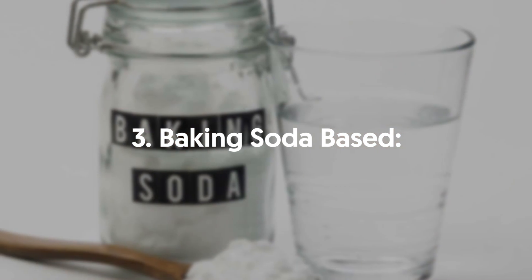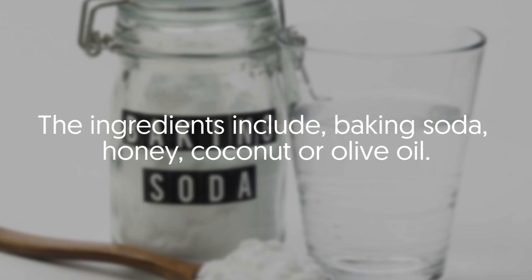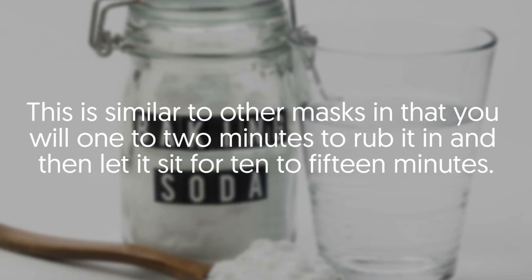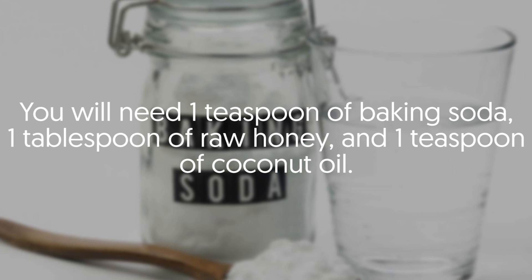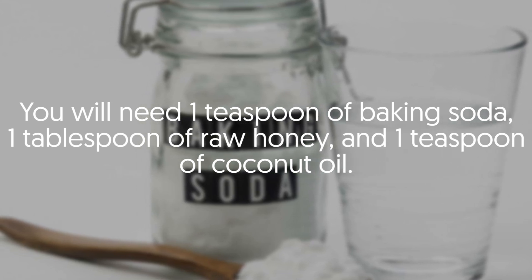Three: Baking Soda Based. The ingredients include baking soda, honey, and coconut or olive oil. This is similar to other masks in that you will need one to two minutes to rub it in and then let it sit for 10 to 15 minutes. You will need one teaspoon of baking soda, one tablespoon of raw honey, and one teaspoon of coconut oil.